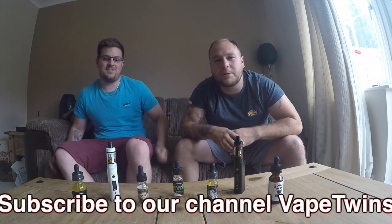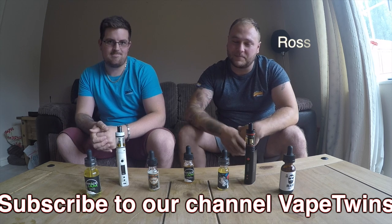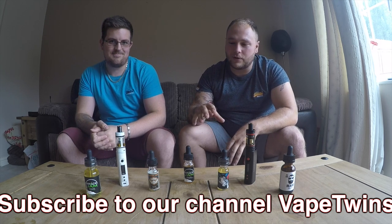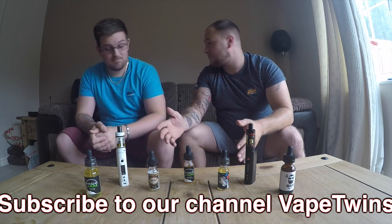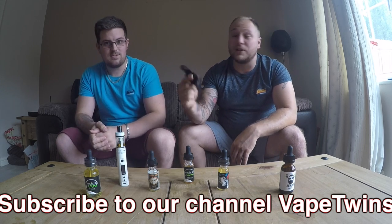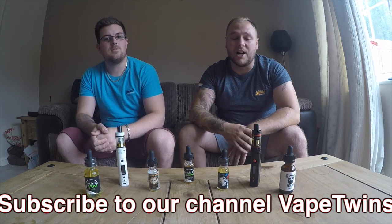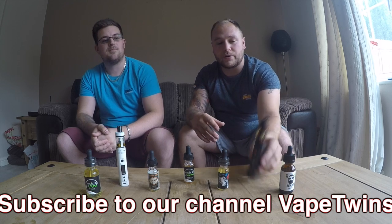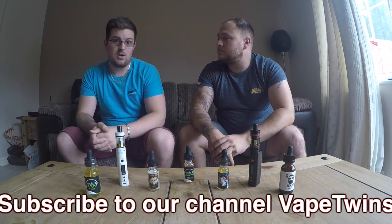Hello YouTubers, welcome to Vape Twins. I'm Steve and I'm Ross. We're going to be talking to you about our journey through stopping smoking and using these vaporizers. We'll go through our thoughts, how we feel about it, and hopefully do some reviews on these Kanga Sub Box Mini kits.